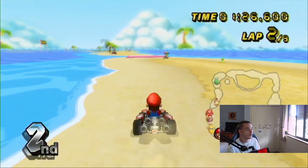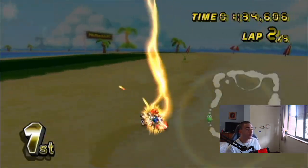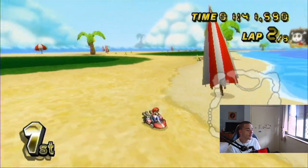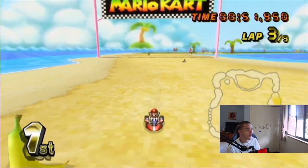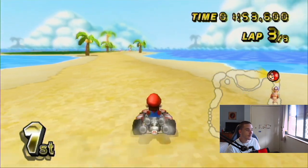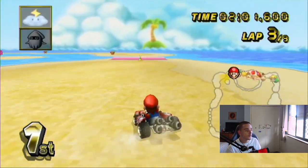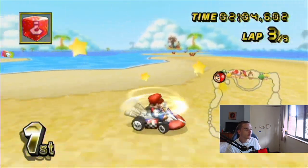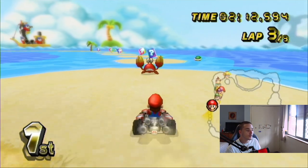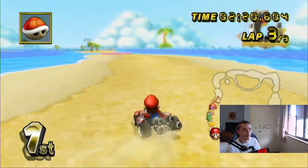Watch me snipe Baby Peach — she sniped herself! Let's go! 2 out of 3 laps, about to be 3 out of 3. When you're hit with lightning, the people furthest behind go back to normal size fastest. Luigi and I both just got hit by crabs — that's pretty cool. Drift and do the trick. I was speaking highly of the crabs, but they're a little bit annoying when you're in first place. Don't do that after I've spoken so highly of you.